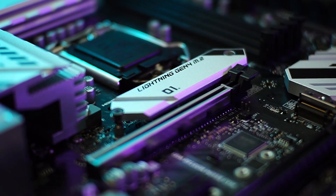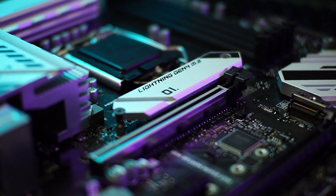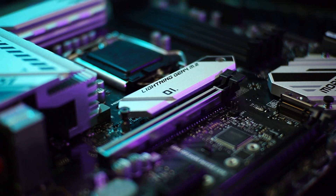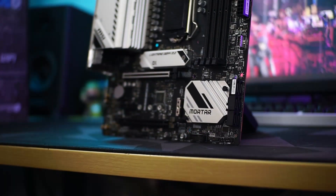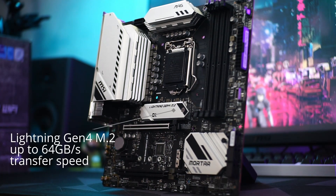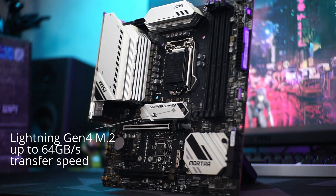On the expansion side, the M.2 slot has a heatsink that keeps the SSD safe from thermal throttling and improves stability. The M.2 PCIe slot also supports PCIe Gen 4 SSDs when paired with an 11th Gen Intel Core processor.